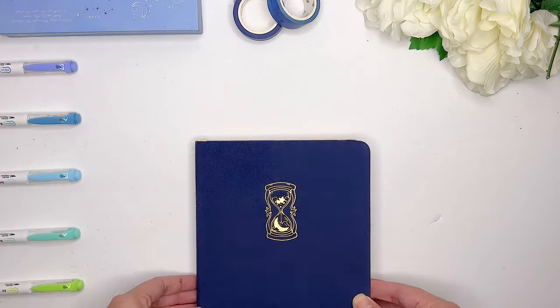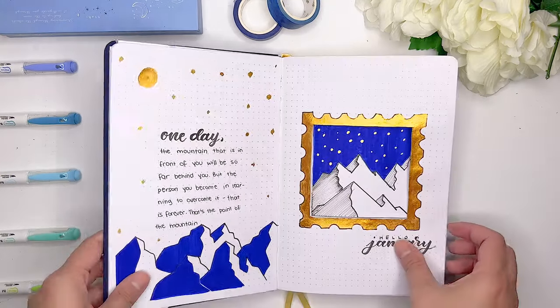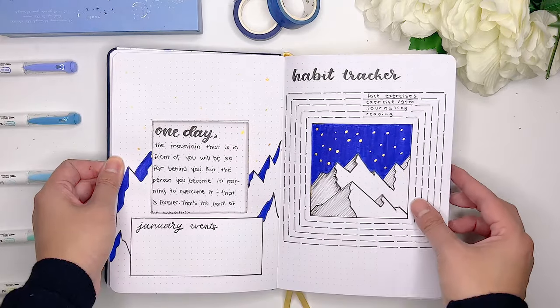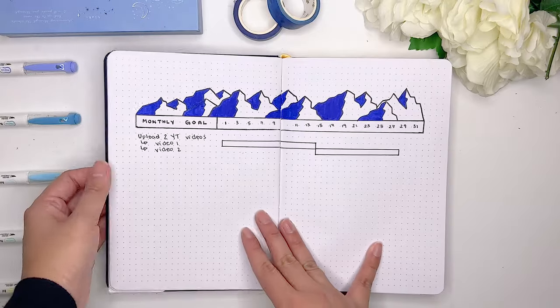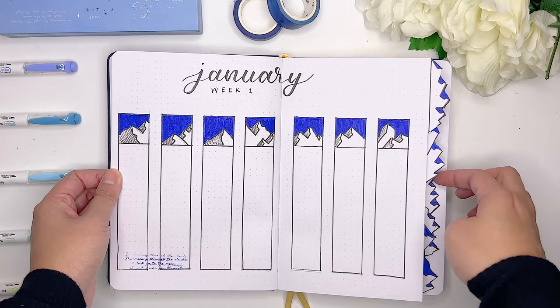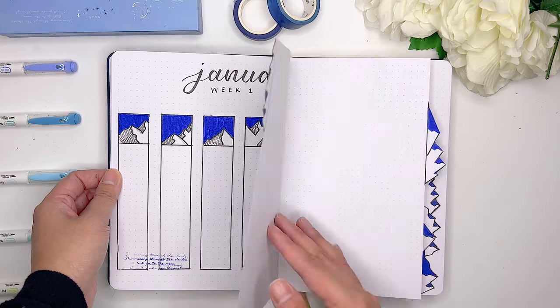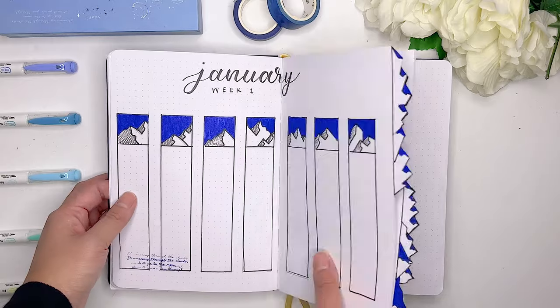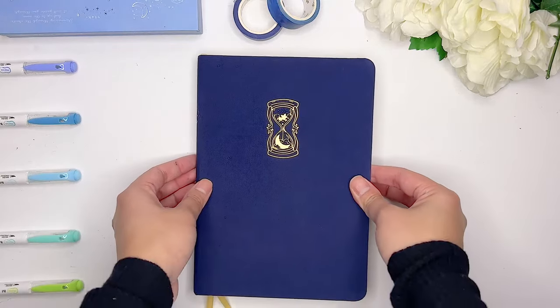I hope you guys enjoyed this icy mountain theme for my January 2023 bullet journal setup! Leave me a blue heart emoji in the comments down below if you made it to the very end so I know who my bullet journal besties are. If you enjoyed the techniques we did with the mountain designs, make sure to check out my 2023 bullet journal setup where we also did something similar with a pastel clouds design. I hope to see you in the next video!